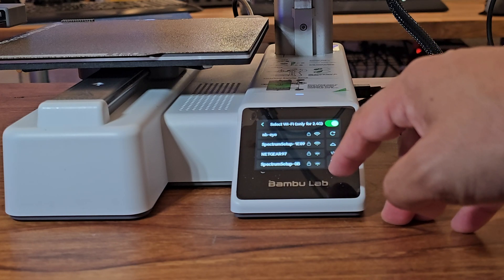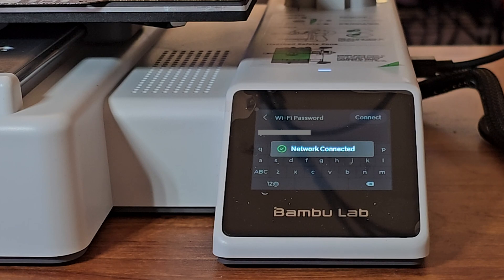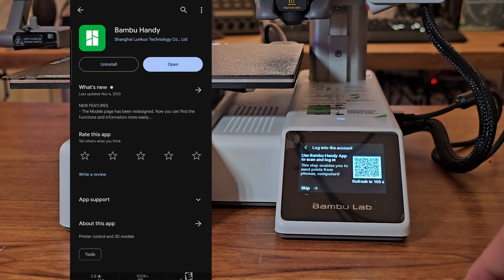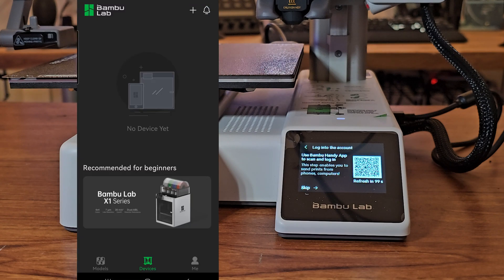Select your Wi-Fi network, then input your Wi-Fi password and press connect when done. Next, tap anywhere on the screen for printer binding. To bind your account you need to install the Bamboo Handy app on your Android or iPhone — just go to the Apple App Store or Google Play Store and type Bamboo Handy. After installing the app, register and login to your Bamboo account.